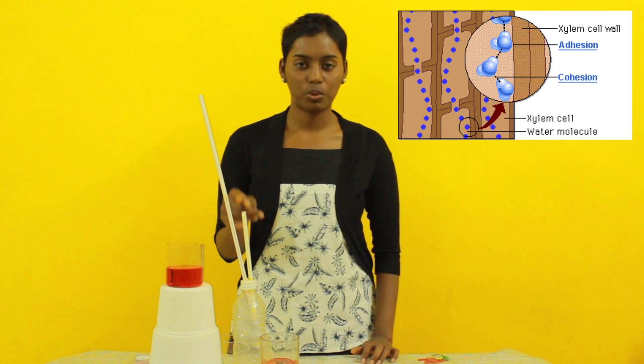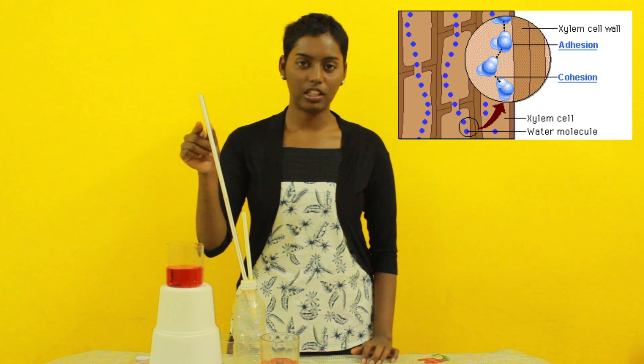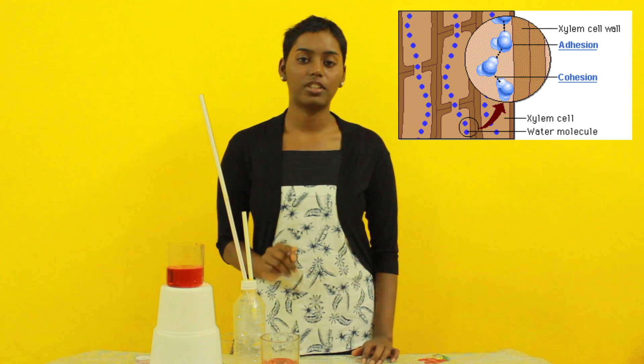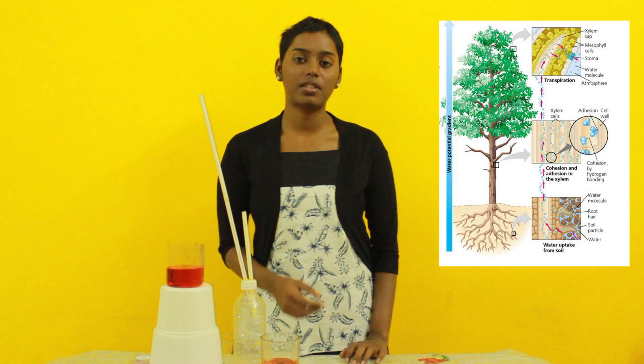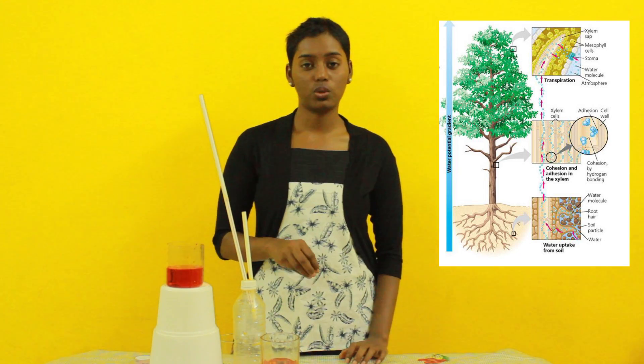You could see that there was continuous movement of water from this straw along the straw. This was because of the adhesive nature of water. The same mechanism happens in trees, which helps the trees to transport water to great heights. Thank you for watching this video.